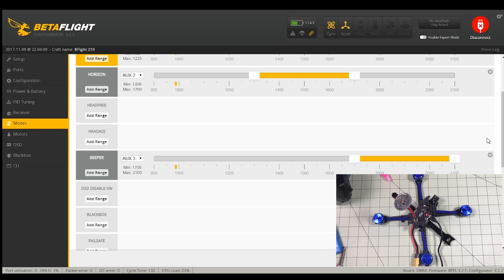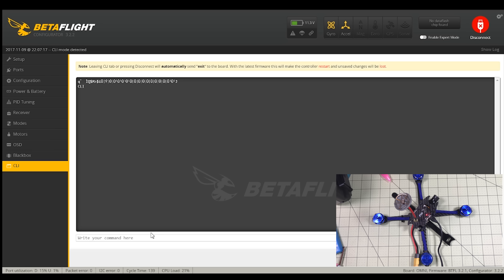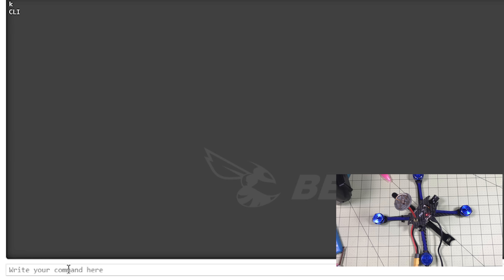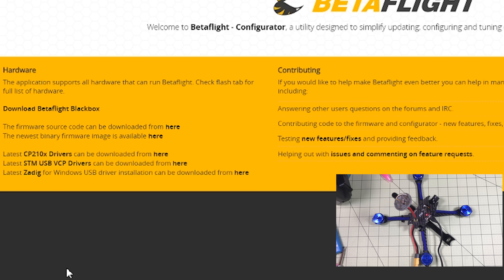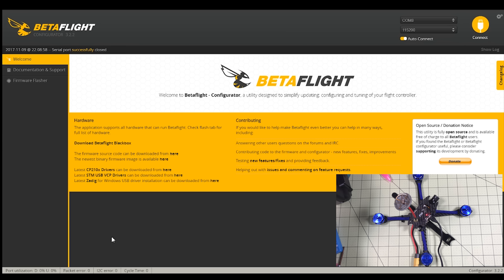By default the DShot beacon tone is disabled, so you have to go and enable it. You have to go into the command line — there's no switch for it yet, but I bet there will be one soon. In the CLI you type: set beeper_dshot_beacon_tone. It defaults to zero which is off and goes all the way up to five. Setting it to five is a higher tone but not necessarily louder — level one works well.